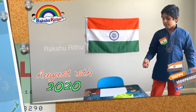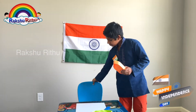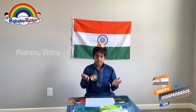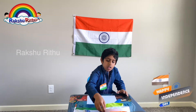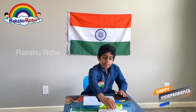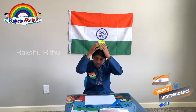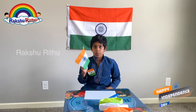I made it in Indian flag colors — saffron, white, and green. Saffron indicates the strength and courage of our country. White indicates truth and peace. Green indicates fertility and growth. The center is the Ashoka Chakra, which has 24 spokes.